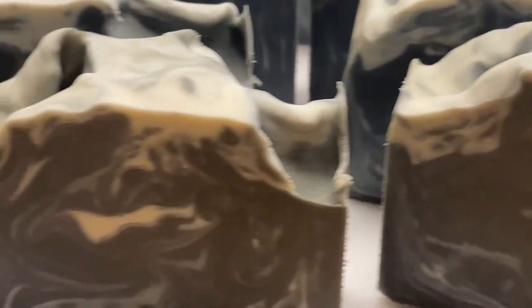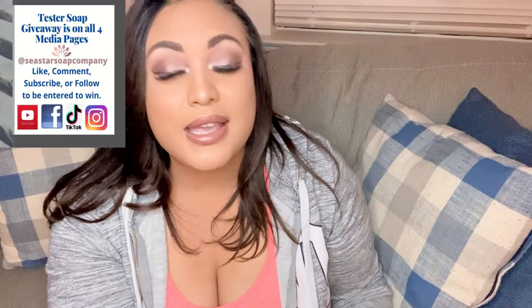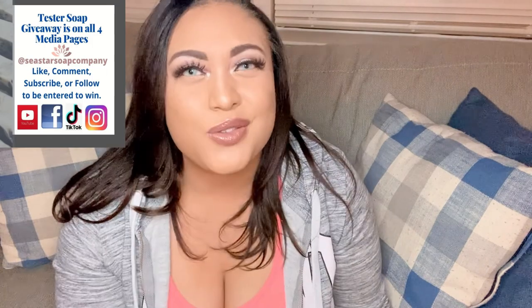I don't know if it's going to come out on camera, but this is yellow. For the second test batch I added more titanium dioxide to it, and I just felt like it wasn't really a charcoal soap.